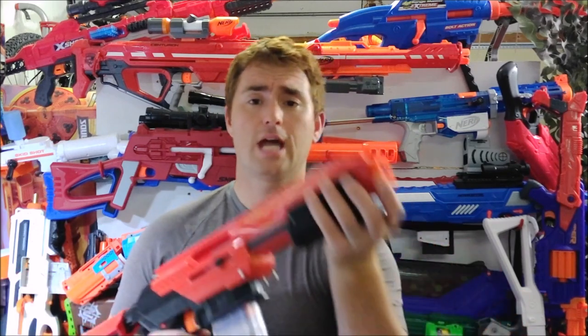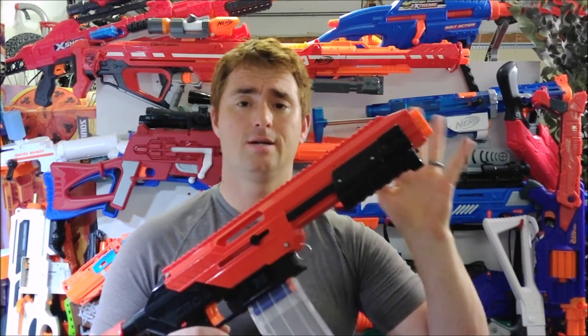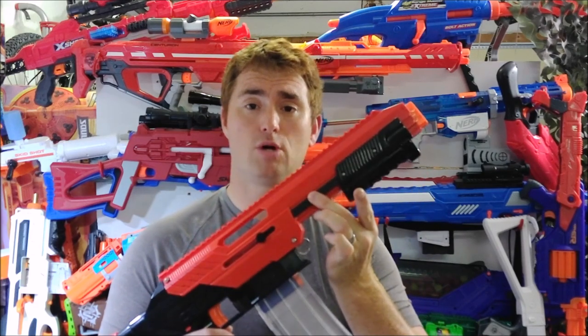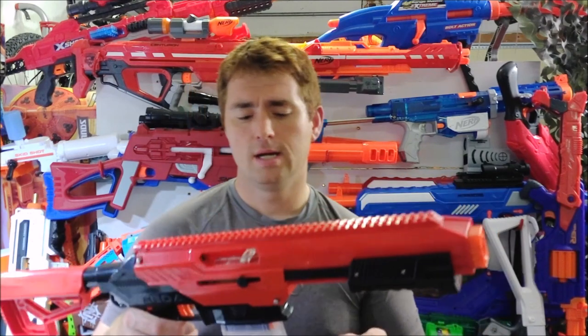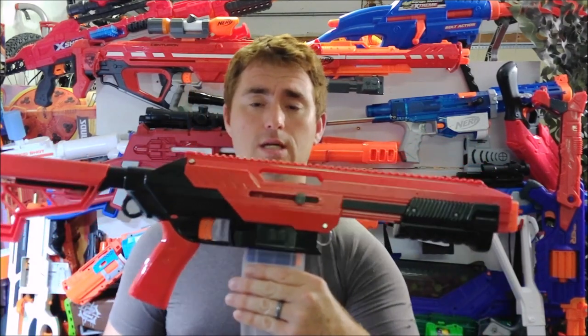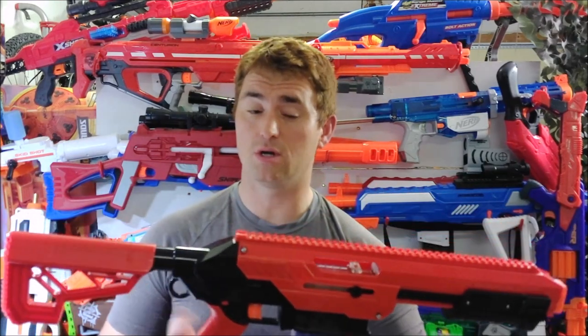Having that quick takedown ability is quite nice, as well as the buffer tube here which accepts a wide range of airsoft and real steel type stocks — very nice. It also comes with the Katana mag adapter, giving you the flexibility of full-length or short darts.